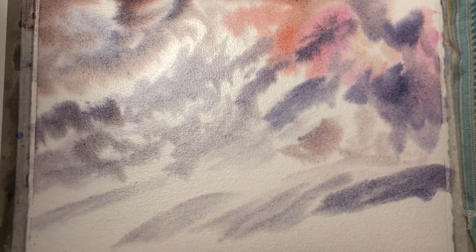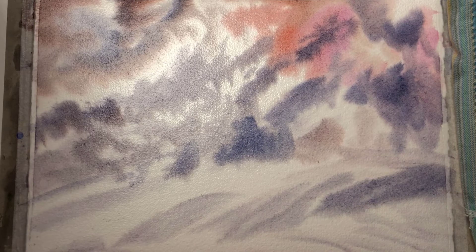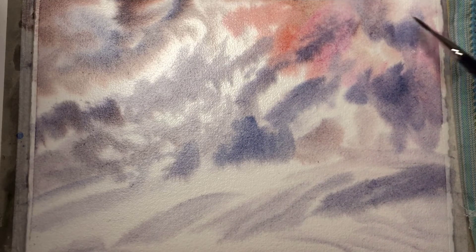At the bottom I'm sweeping in some of the shadows that might appear on the mountains in the foreground. It's just supposed to be soft like an underpainting — it's not meant to be the actual shadows, which I will paint later on dry.